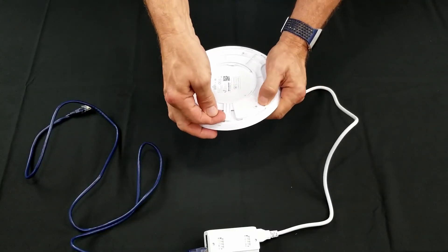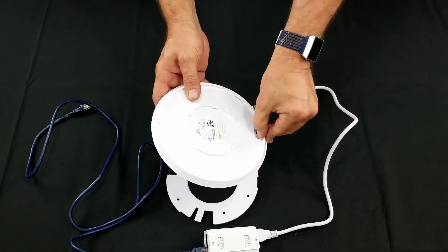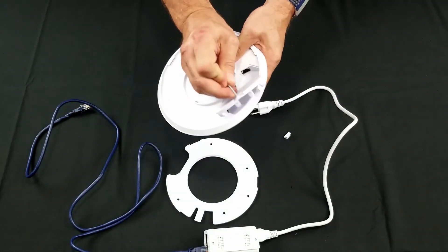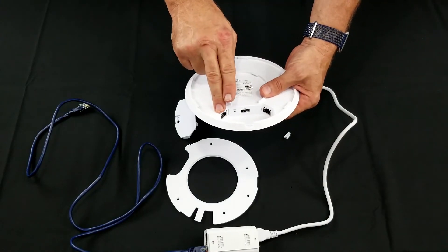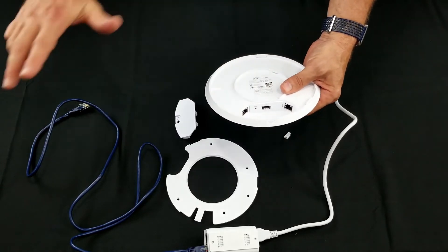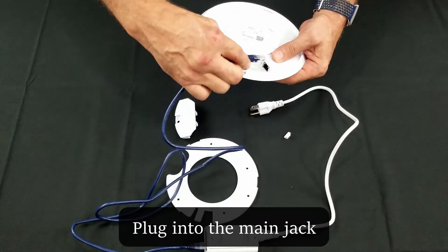Lift the tab and spin the back plate off the access point. Pull out the grommet and the rubber cover. Removing the cover reveals two jacks labeled main and secondary. The secondary jack is a pass-through for data only — it doesn't carry power. We will be using the main jack only.